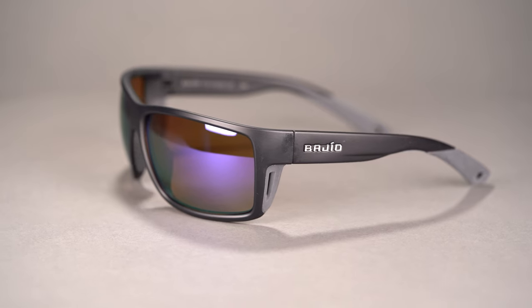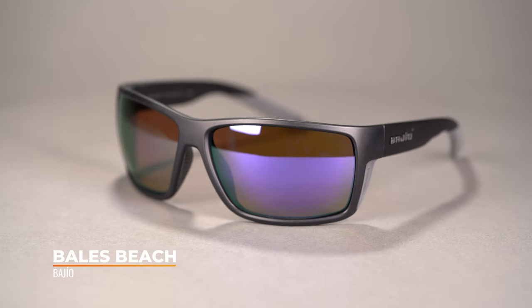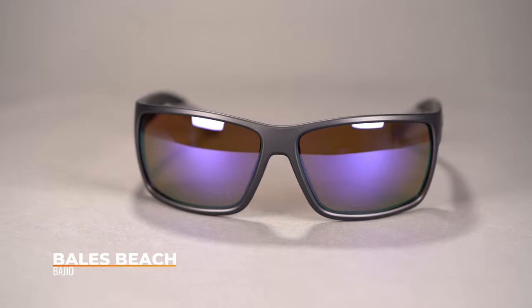Hello and welcome! TJ here from SportRx, and I want to talk to you today about the Bajillo Bales Beach sunglass. The Bales Beach is more than just a stylish looking frame — it's made with performance features that make it an excellent choice for anglers or really any sport that involves long days on the water or out in the sun.